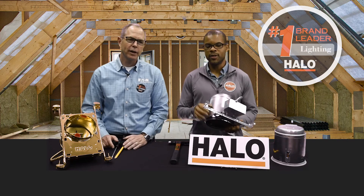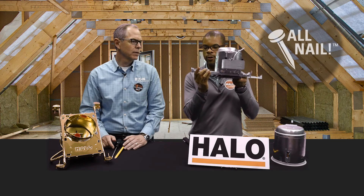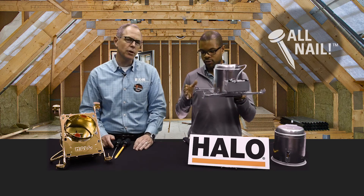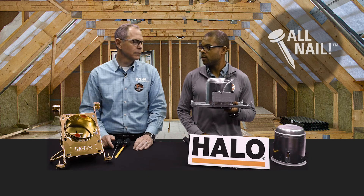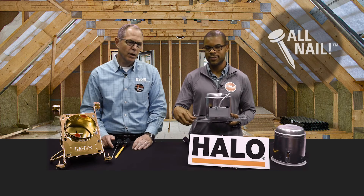So let's get into the features and benefits built into the number one can in the industry. The biggest one: the all-nail. When I have a hammer and I hammer it in, I have the patented nail already set into the hanger bar. It's got a foot that you can put to the bottom of the joist, with multiple points where you can hammer more nails in. And you can remove the nail and reposition it wherever you want.